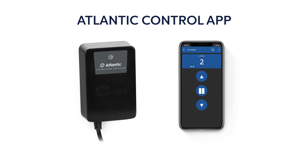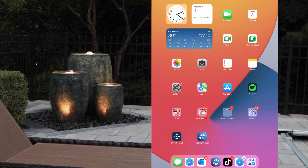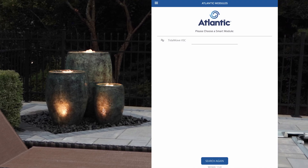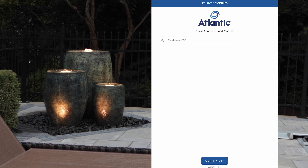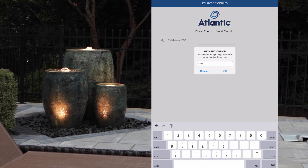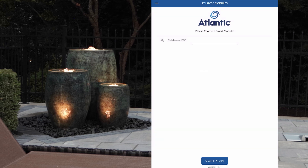The TW VSC is controlled by the Atlantic Control app. Download the application from the appropriate store, then open it and allow Bluetooth access. Search for the device and choose Tidal Wave VSC. Log in the first time with the default numerical password 12345678. You won't need to log in with the password again unless you change it.